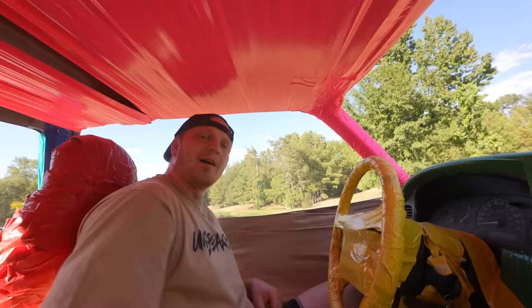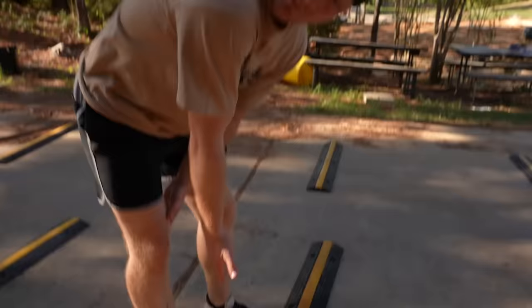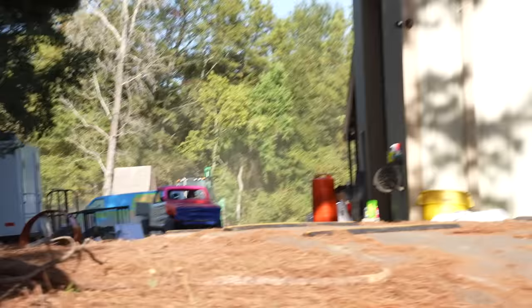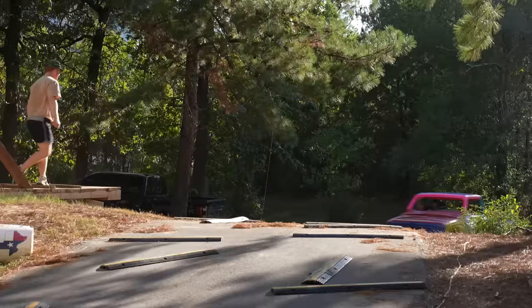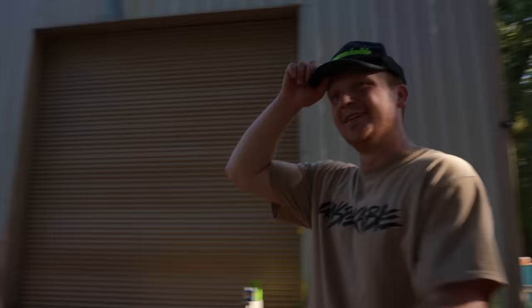Alright, let's try to do some more tests with the duct tape truck. Maybe some speed bumps? Duct tape truck versus 100 speed bumps — we got them going all the way down this hill over there. We just want to make sure it can operate like a normal vehicle. We caught air on that one. We got some Toyos on this truck baby — the duct tape truck can go over speed bumps.